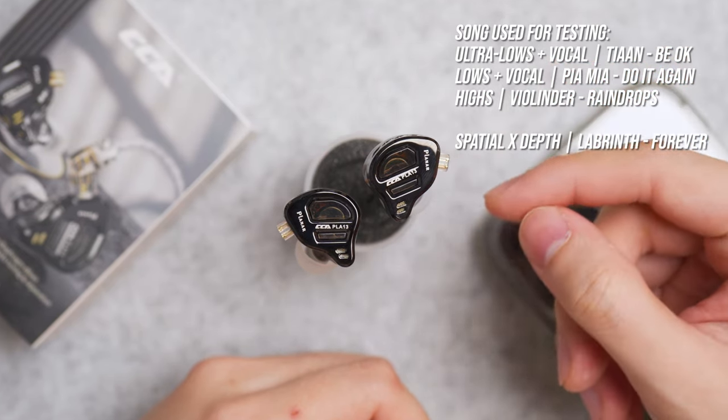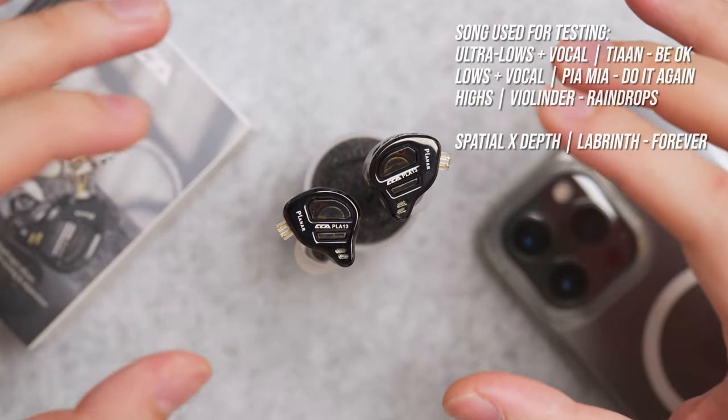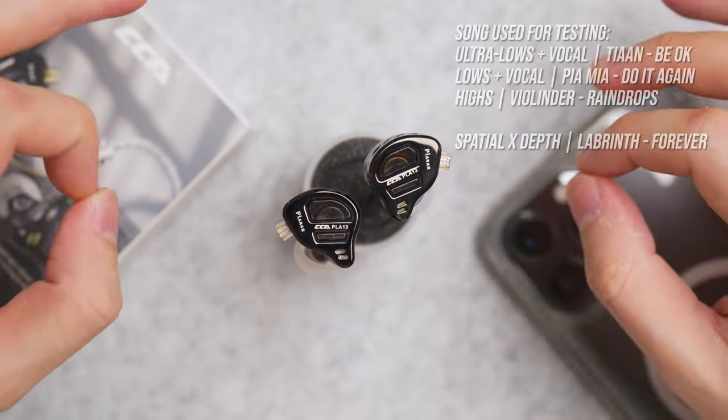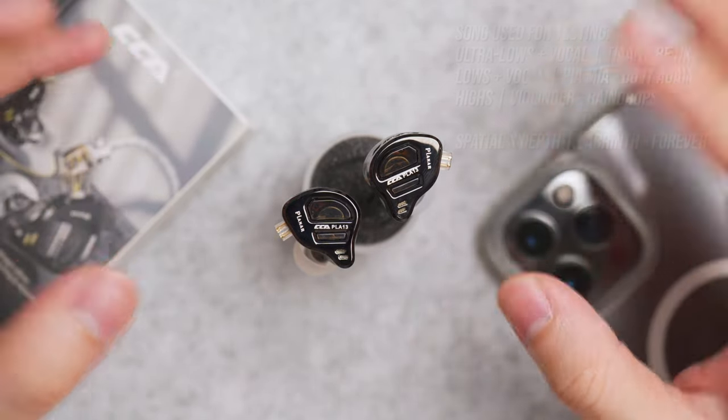The highs are more notable than the bass in terms of audible level. There's a distinct separation between the bass and the highs, so I would say the high frequency here is distortion-free.